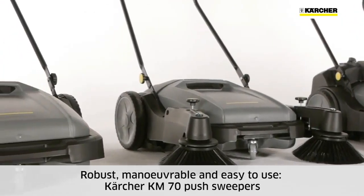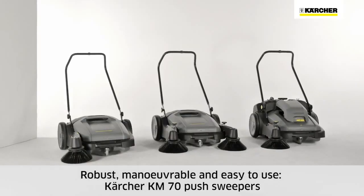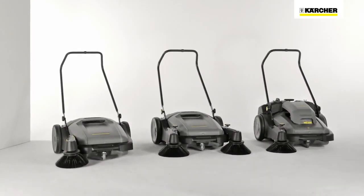Minimal maintenance, robustness, manoeuvrability and user-friendliness are the main attributes of the Kärcher KM70 push sweepers.